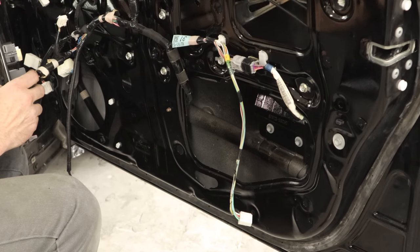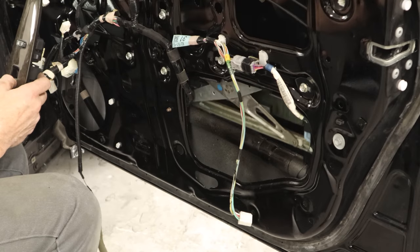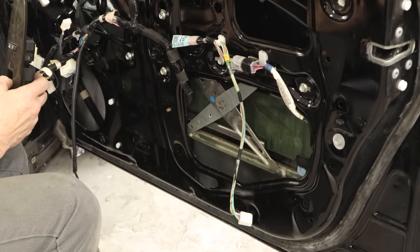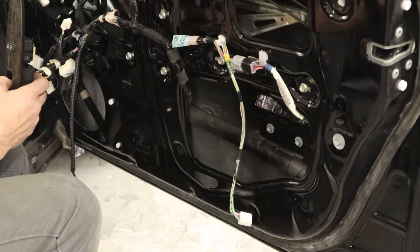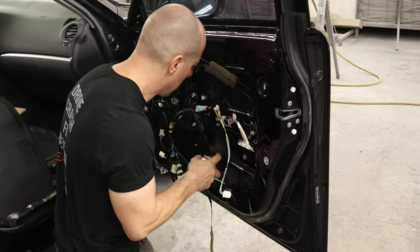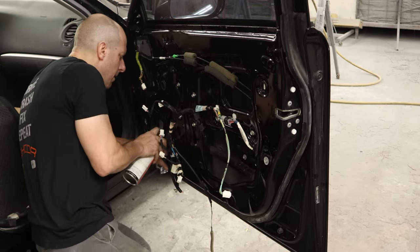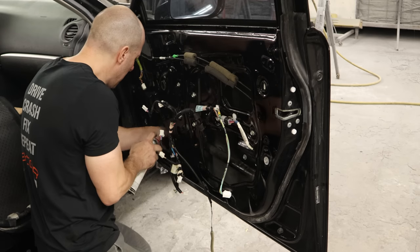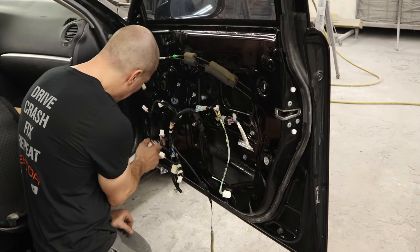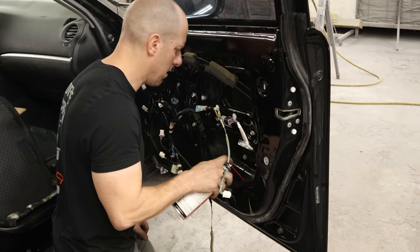Plug in our window switch and make sure our window works. These do have to be programmed — just put them all the way up and all the way down. We'll throw some cavity wax in the bottom of this door so at least two of these doors will not be rusty in the future. Good luck to the other side — unless it goes back to Texas, then it'll be nice and clean forever.